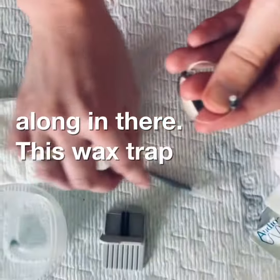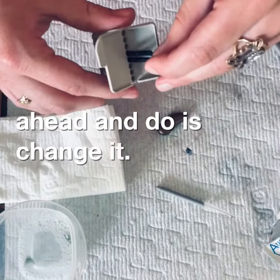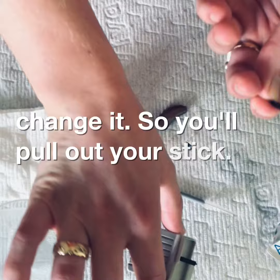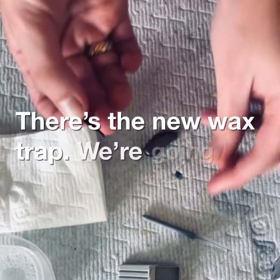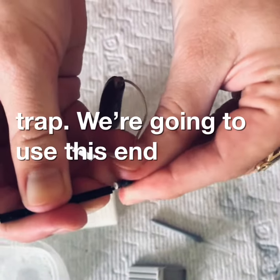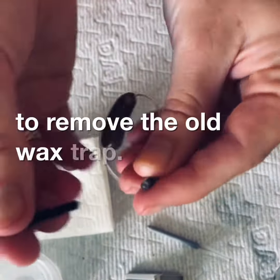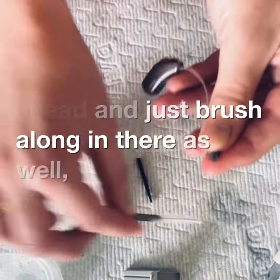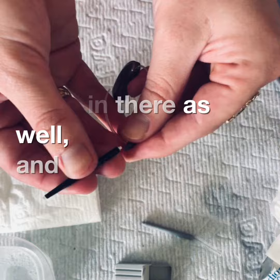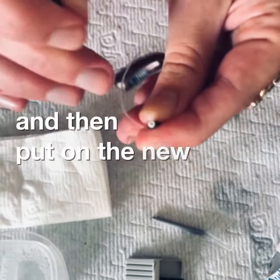You can also check your wax trap and brush along in there. This wax trap is a little clogged, so we're going to go ahead and change it. Pull out your stick — there's the new wax trap. Use this end to remove the old wax trap. While that's off, brush along in there as well, then put on the new wax trap.